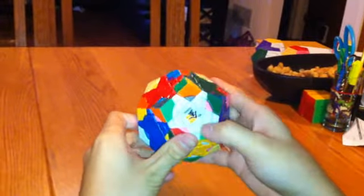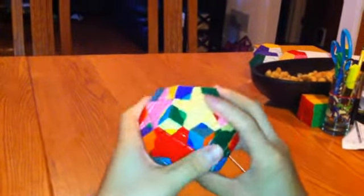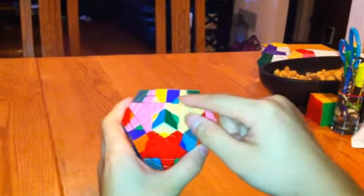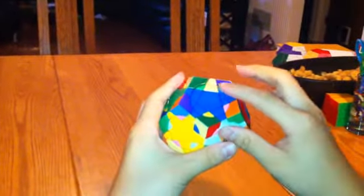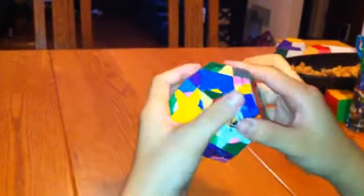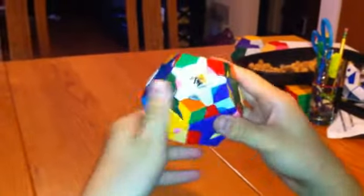Now I have a light yellow piece up here. If you're doing anything on the top layer, try to get the topmost corners first. So bring this one down to this level. I'm going to put this one down here first: right inverted, left, right, left inverted. Move this one directly underneath that: left, right inverted, left inverted, right. Put this one back up. I'm going to do that over and over again.